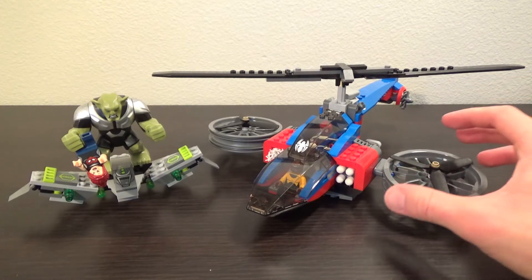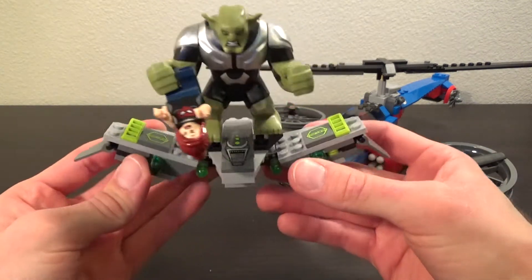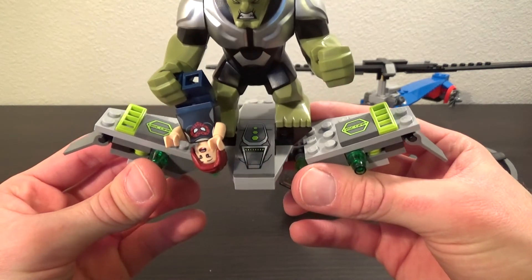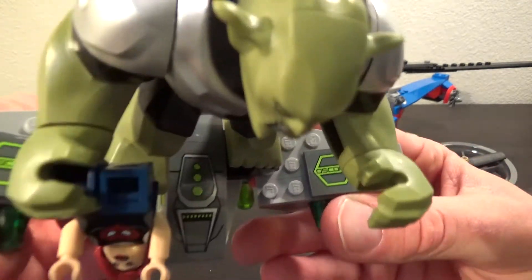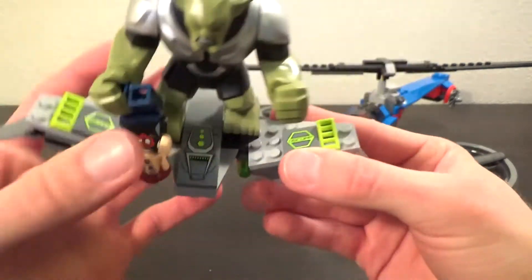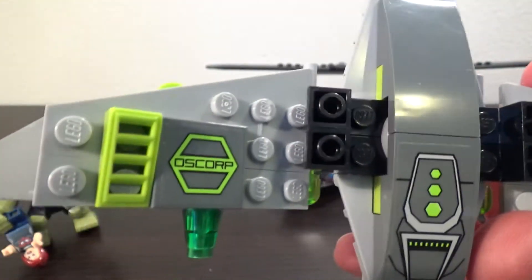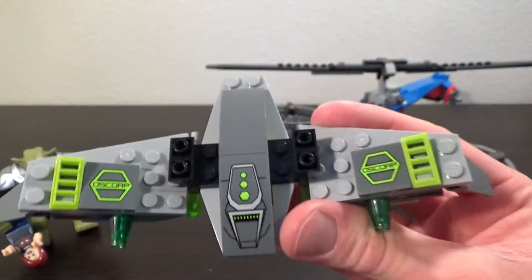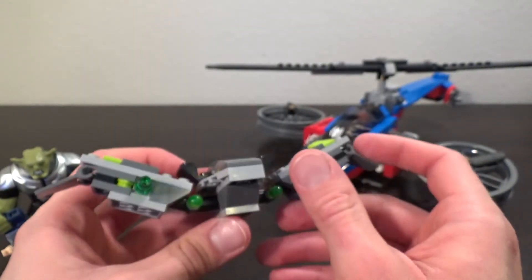We'll start out with the Goblin glider. Personally this is my favorite of these two vehicles. We've got some nice sticker details there. They're not too hard to apply and I do think they give nice detailing to this. I especially like those Oscorp stickers that you can see. I like the look of those — I wouldn't mind having some more of those. I might harvest the parts off this to stick them on a building or something because they're pretty cool.